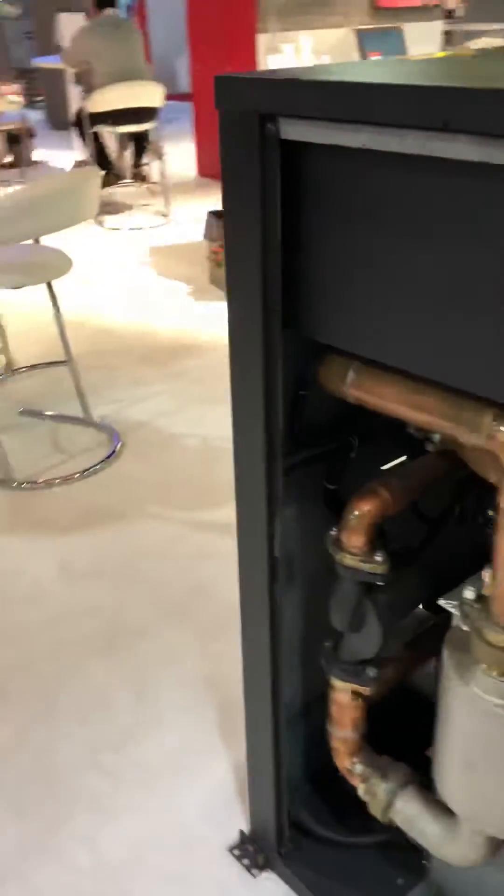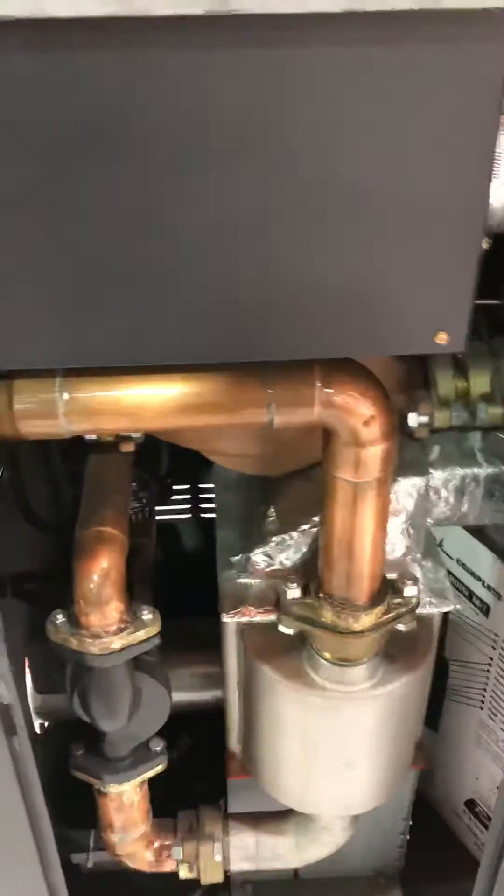Most people don't understand — they're mystified, like this is some magic box in the back. What are we doing with the piping and the pumping? Well, I'm going to make it simple because I get this question a lot.